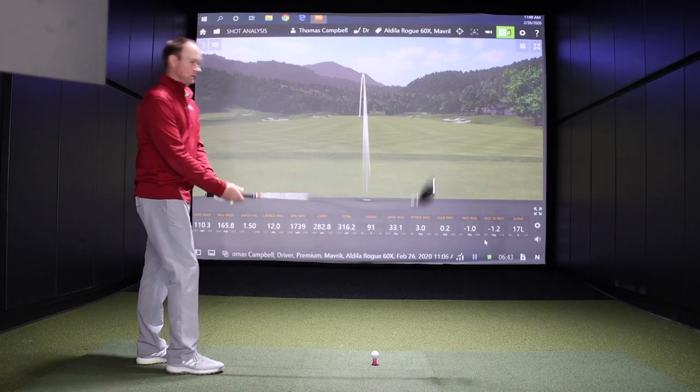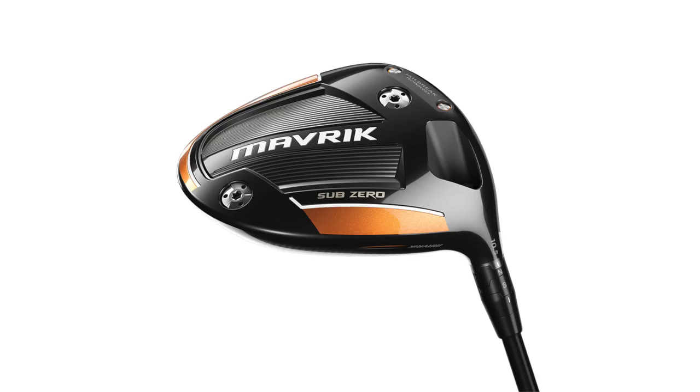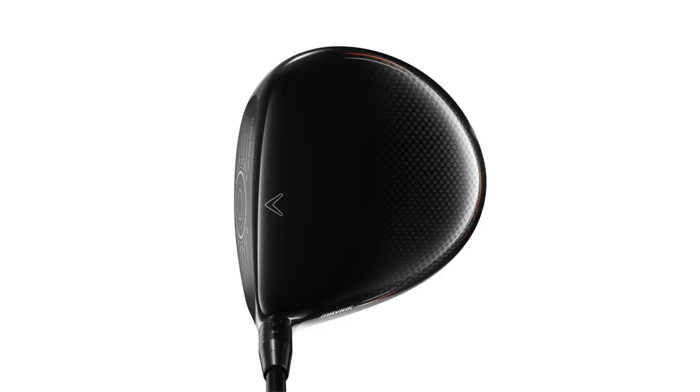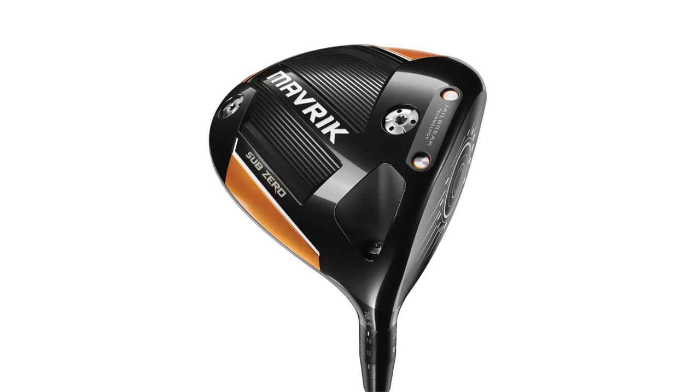Thomas, you've got the Sub-Zero in your hand — looking down at it, how does it compare to the standard Maverick model? Instantly compared to the Maverick standard, it looks maybe a little more compact. I played the Sub-Zero and the Flash last year, so I've kind of liked the look of that. Looking at setup, it looks like it's just maybe a little bit flatter — maybe a little bit more anti-full flight pronounced there, but otherwise just a little more compact, maybe a little bit flatter.